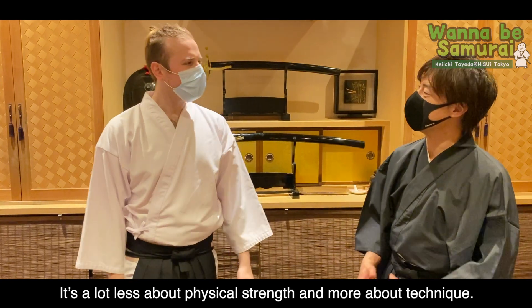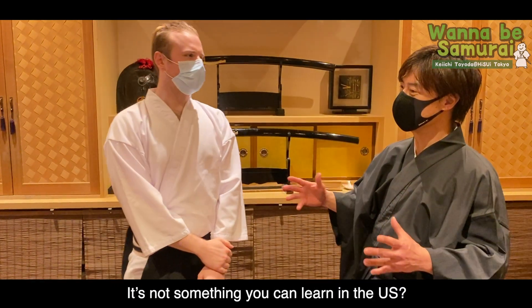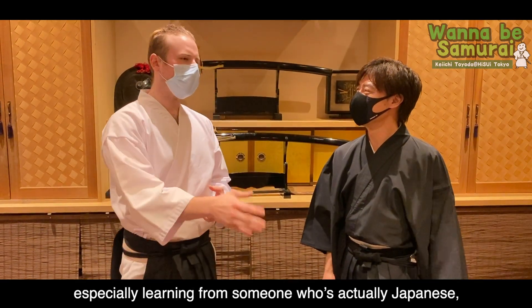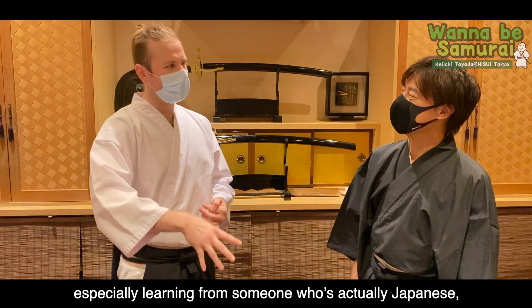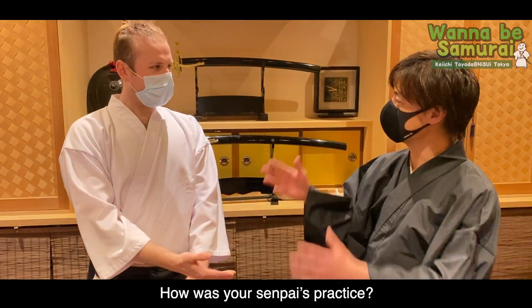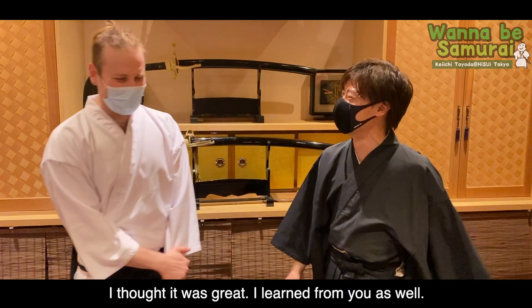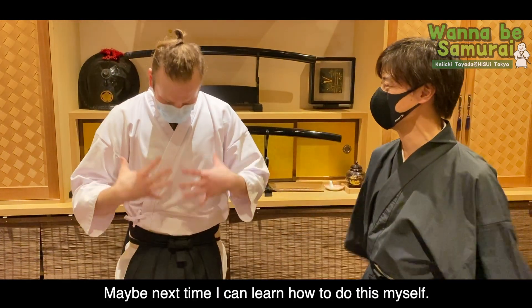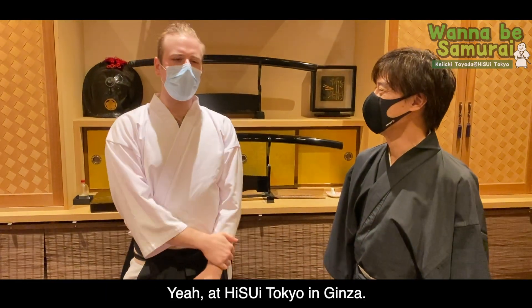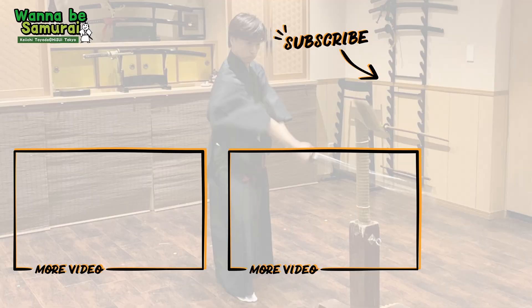More about technique — isn't that what you can learn? Something like this in the US, I think this kind of unique experience, especially learning from someone who's actually Japanese, you can't really find something quite the same in the US. How was your senpai? I thought it was great. I learned from you as well. Maybe next time I can learn how to do this myself. Yeah, please! Thank you very much. Thank you.